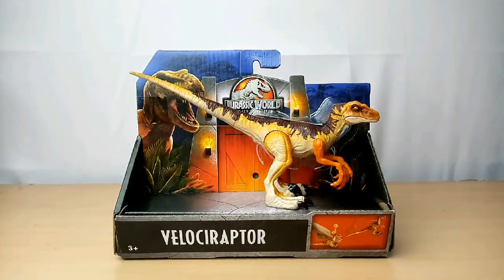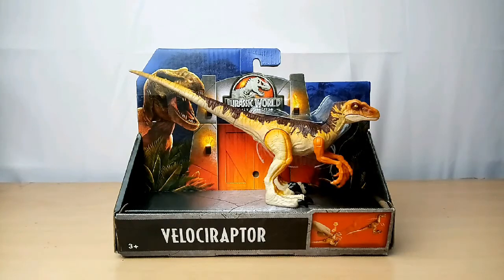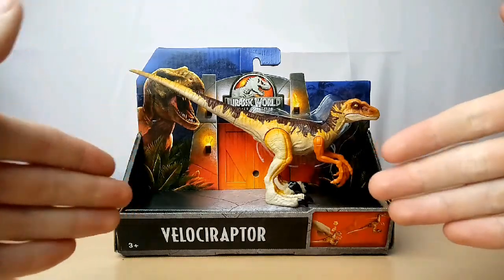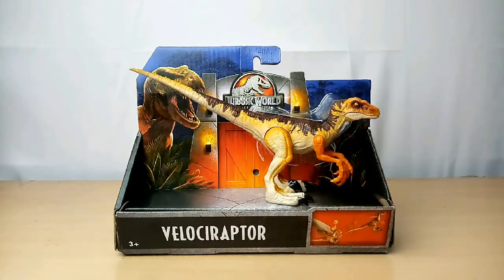Hey guys, welcome to Jurassic Collectibles. It's Keenagak again, your Jurassic Collector, and today I am going to be reviewing the Jurassic World Legacy Collection Velociraptor by Mattel.